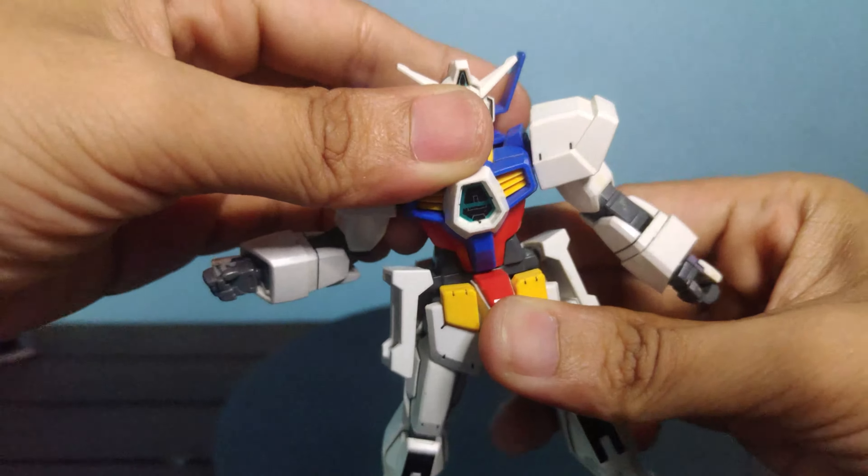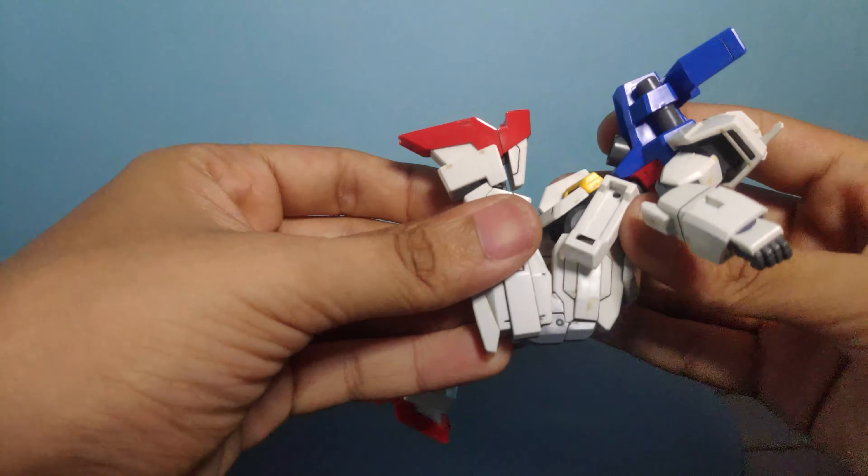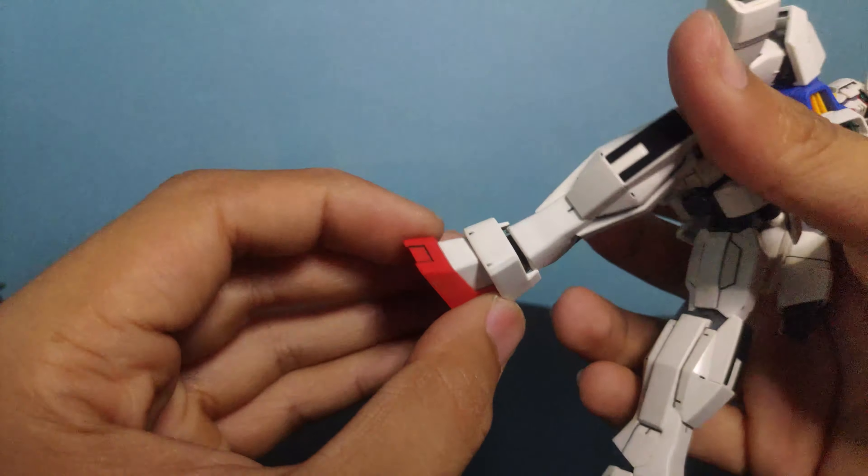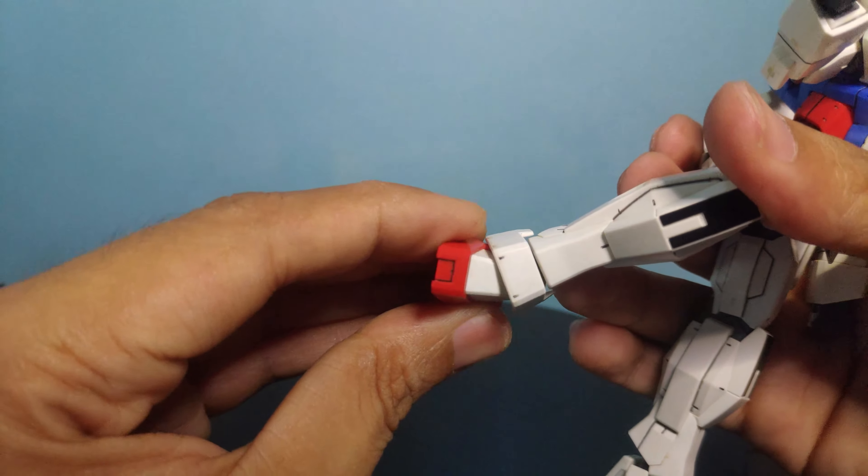Moving on to the articulation — its head can move all the way up and all the way down, and side to side. Arms can rotate all the way around and move all the way up. The shoulder armor moves independently, and there's also articulation on the shoulder peg, which is nice. Upper arm rotation, double jointed elbow, standard ball joint rotation, front torso movement side to side, and waist rotation.